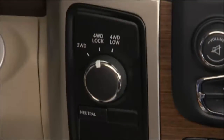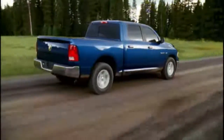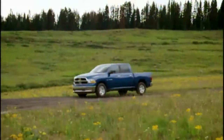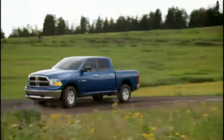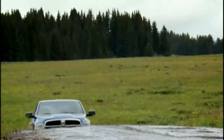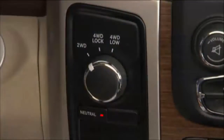4WD Lock, or four-wheel drive lock range, gives you additional traction for loose or slippery road surfaces only. 4WD Low, or four-wheel drive low range, gives you additional traction and maximum pulling power for loose or slippery road surfaces at low speeds — do not exceed 25 miles per hour or 40 kilometers per hour. Neutral disengages both the front and rear drive shafts from the powertrain and is to be used for flat towing behind another vehicle.